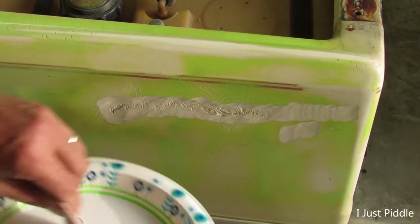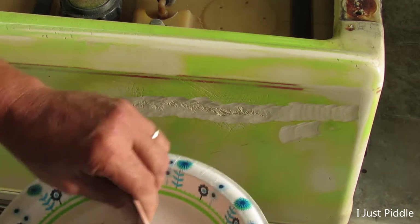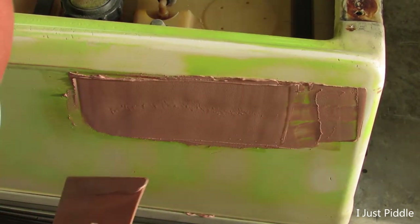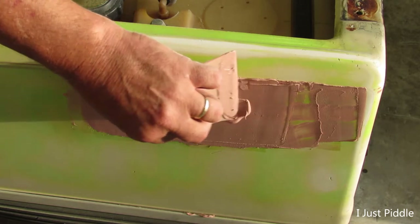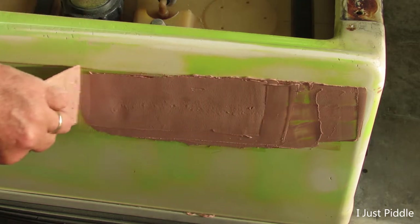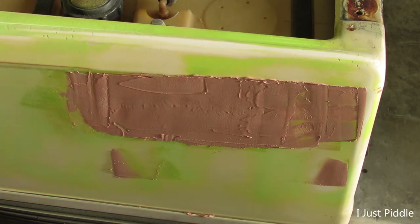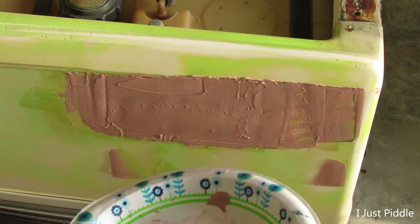Okay, back over here on the other side. Get all this mixed up into a uniform color, that's what it says. Hopefully I can sand that out a little smoother, and I am going to use a filling primer on this. There's a little guy there I can fill in. We'll let all this dry up and we'll get back to sanding down on this cart.